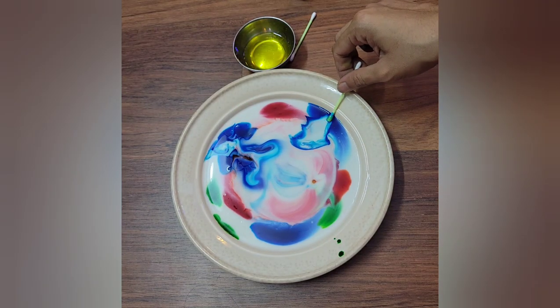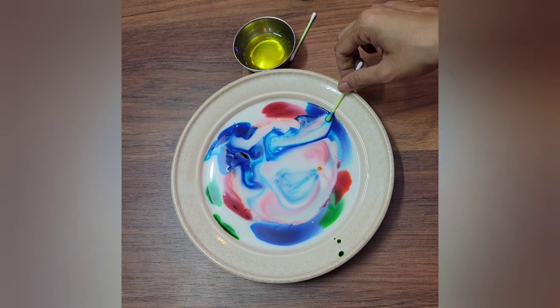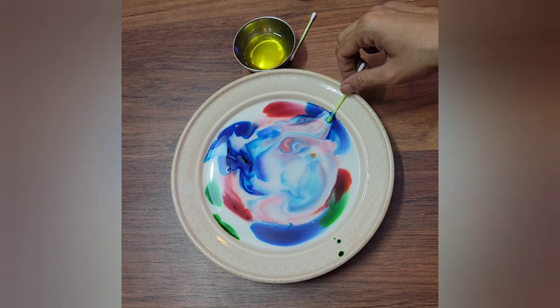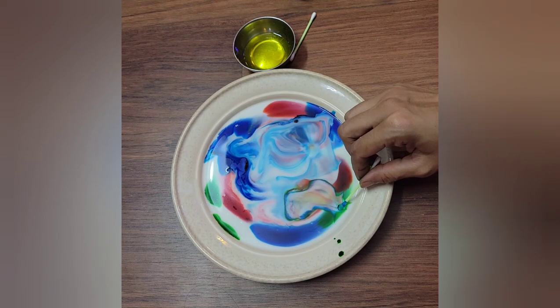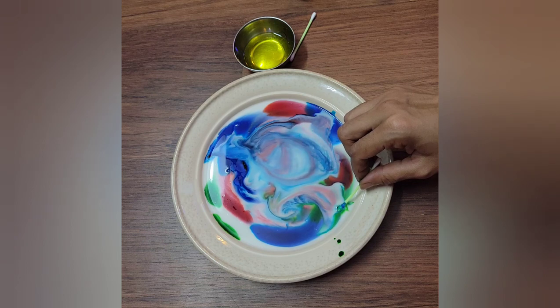Now we will touch it with blue color. The blue color will start spreading away from my earbud. Why is this happening? Let me explain.